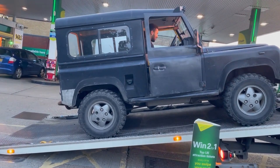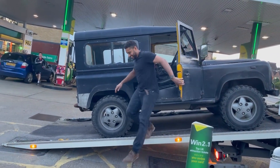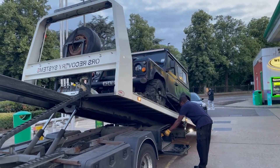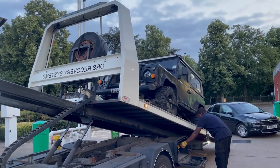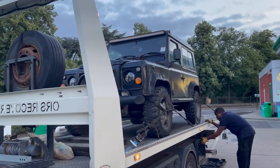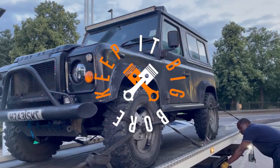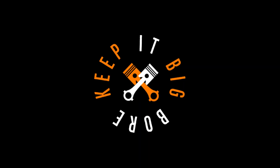A few months ago my transfer case seized — it could no longer endure the abuse it had received at the hands of the three litre M57. The additional speed and torque produced by the new engine, coupled with the lack of oil in the transfer case, had resulted in complete chaos. The only thing I could do was get home and start working immediately.